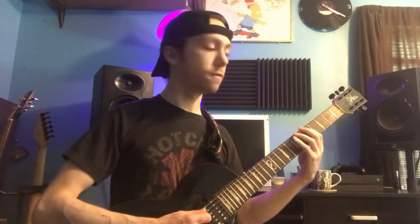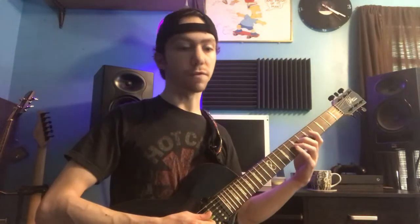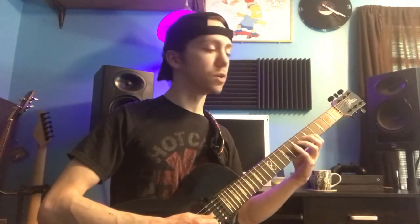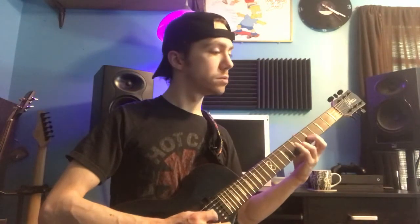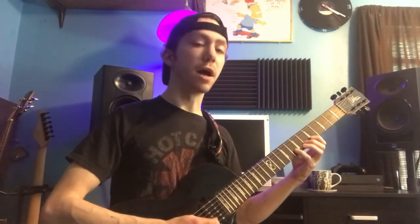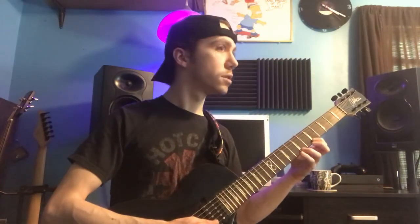Do that same thing on the fifth string. Now here's where it gets a little stretchy — take your first, second, and fourth fingers and play five, seven, nine on the D string. Moving up to the G string, it's just five and seven with your first and third fingers. Then on the B string, you're going to have five, six, and eight with your first, second, and fourth fingers. And finally on the high E string, you're going to have five, seven, eight with your first, third, and fourth fingers.